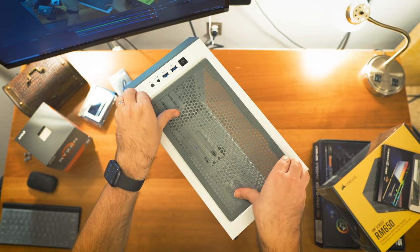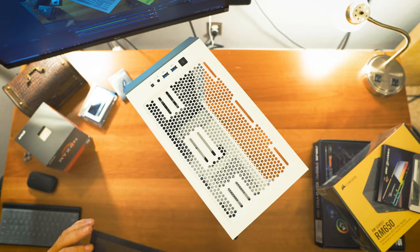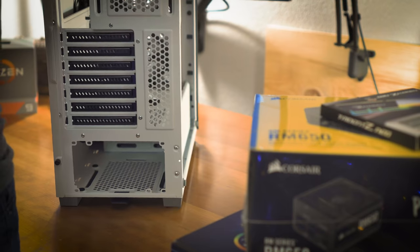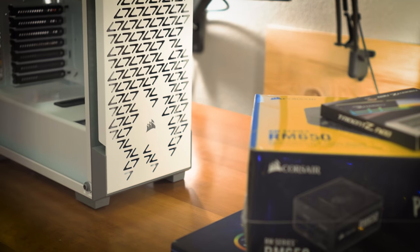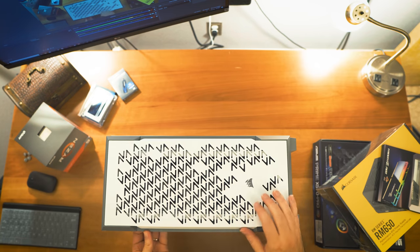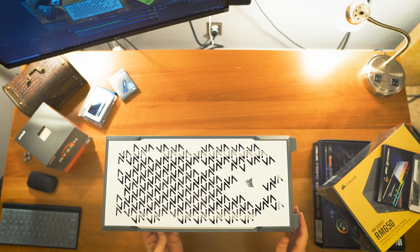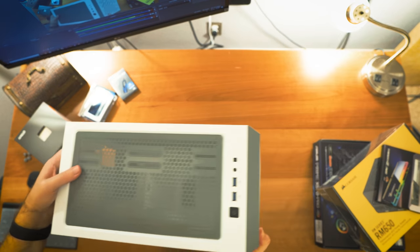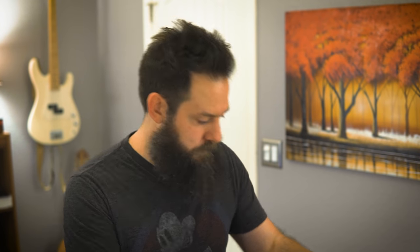The top filter is magnetic and just pops right off. The front also has a dust tray. I'm going to leave that alone for now because I'm very excited to get into building this.